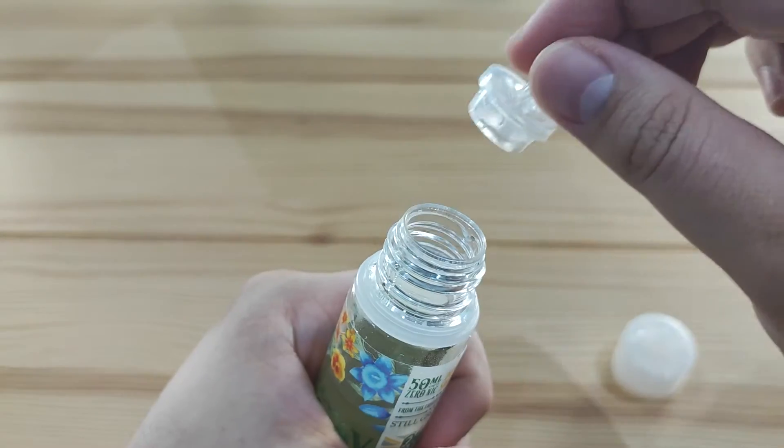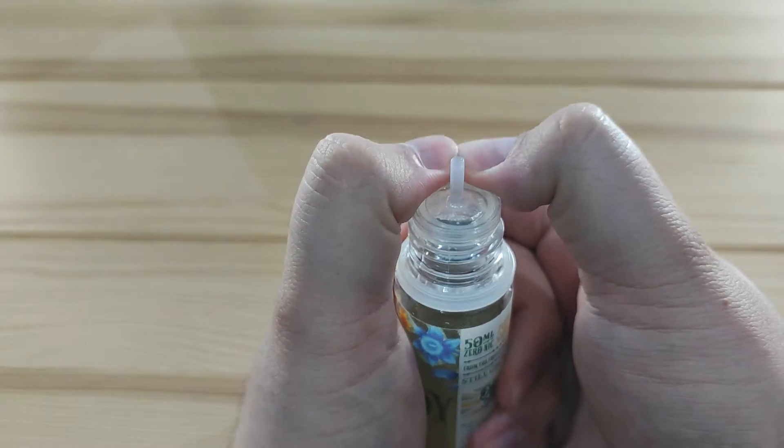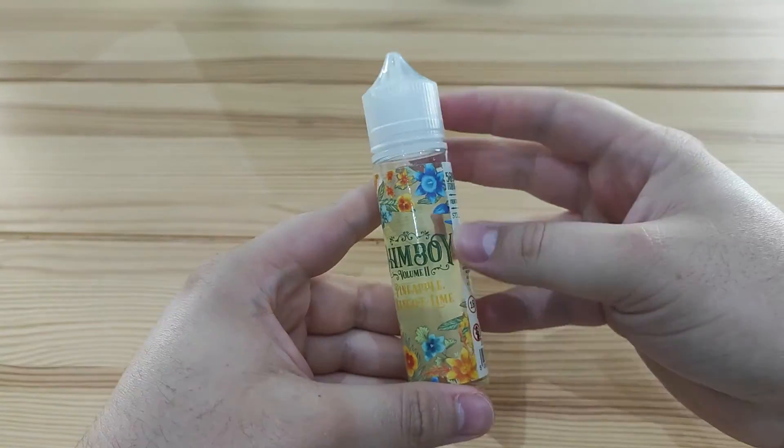Just a quick side note on bottles, especially with the 50s and 100s: when you put the spout back on after adding your nic shots or whatever you needed to do, make sure you run your thumbs around the whole of the lid to ensure it's entirely clicked down. If it's not, it's likely to come off when you squeeze it to put juice into your tank, and if that lid comes off your juice is going everywhere.